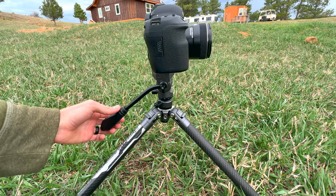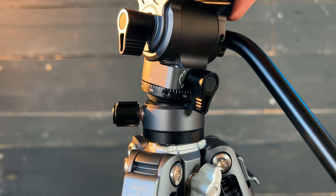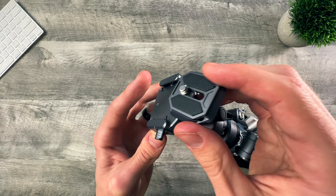The integrated quick leveling system allows for fast one-step camera leveling, and the quick release plate makes it instant to connect and disconnect your camera.